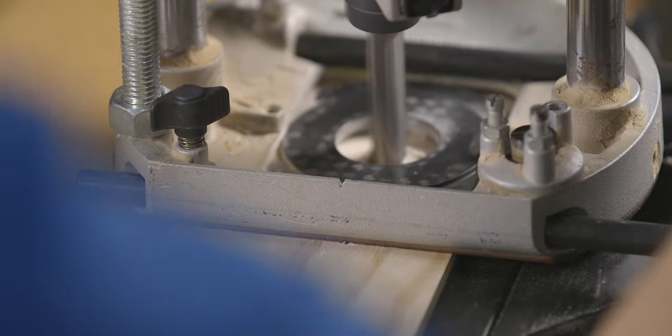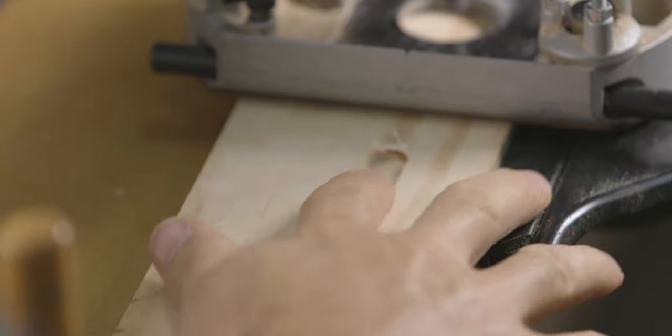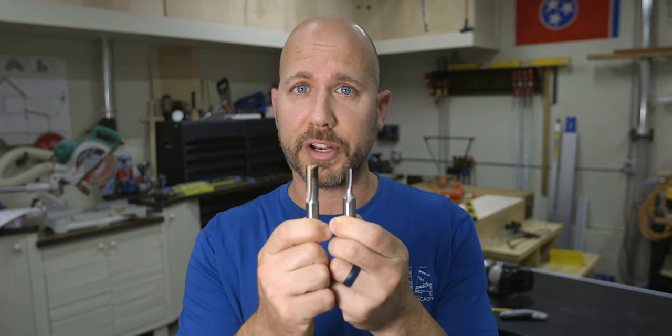Therefore, if you think you're going to be doing a lot of mortising which requires deep cuts, a spiral upcut bit may be the best option for you. If you're just getting started and you don't want to spend a lot of money right now, I would recommend buying a standard either quarter inch or half inch straight cutter.